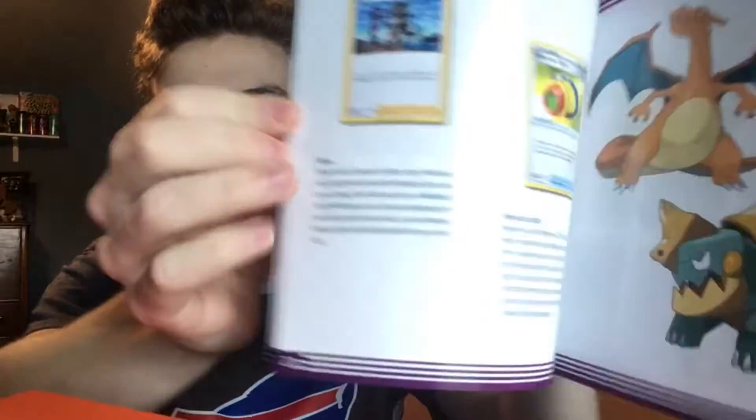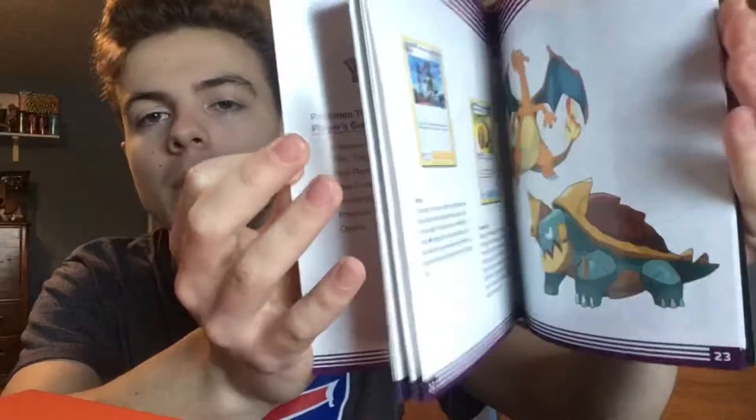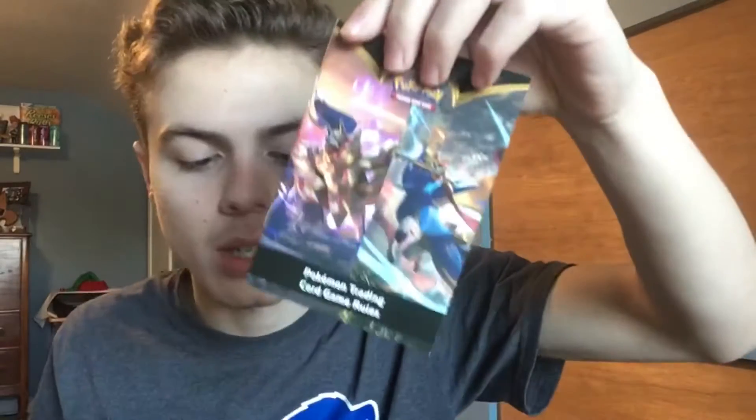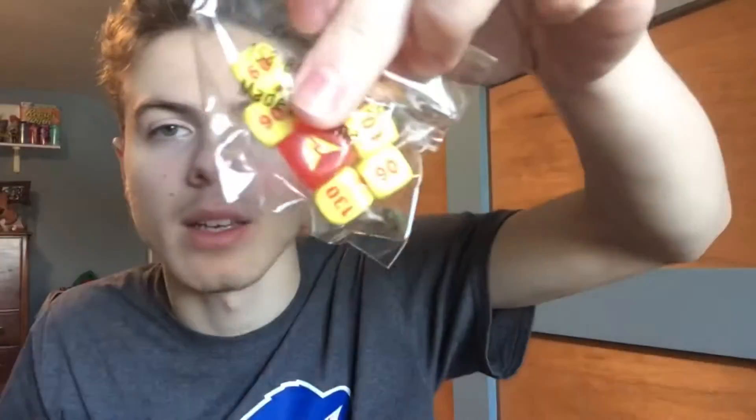It looks like they started off with a guide or something. It comes with a card list, which is pretty nice. This is like a booklet about Vivid Voltage, so definitely hang on to that. Inside there are pictures of the Pokemon, so it's kind of cool. We're taking off the cap. We have a whole deck of energies — probably not going to be touching those much. We have some Vivid Voltage sleeves, a rule book, and some dividers for inside the case because this actually is a card case. We have some coins and some dice.